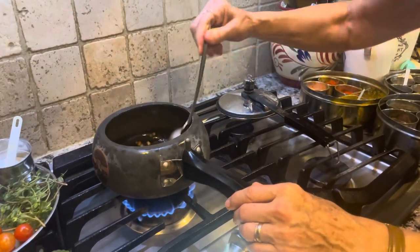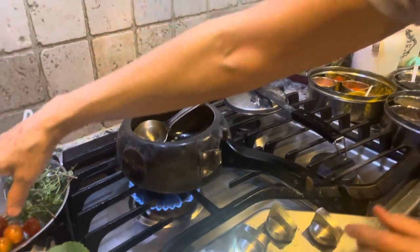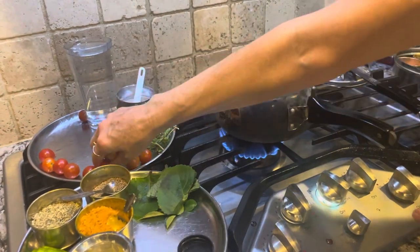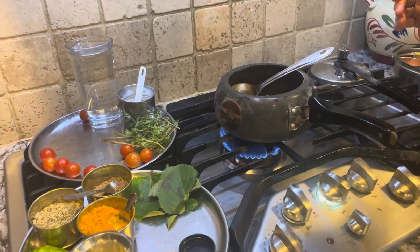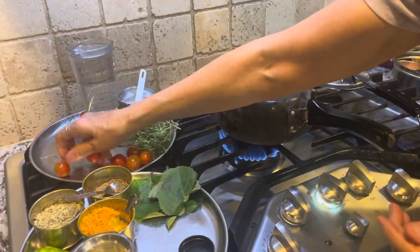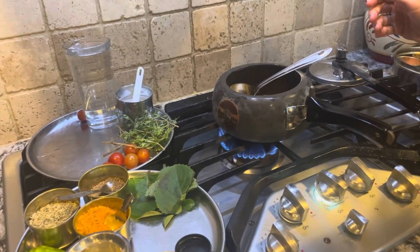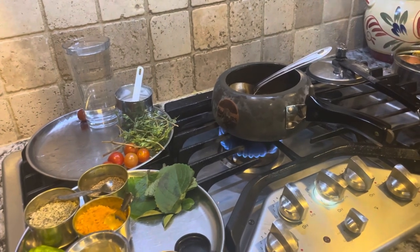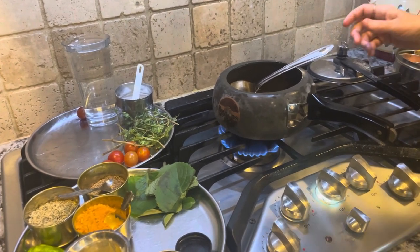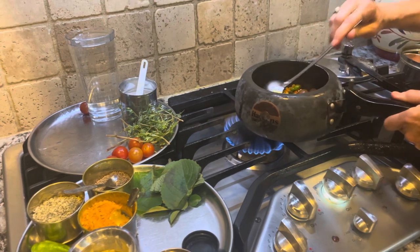We have some cherry tomatoes fresh from the garden. I'm going to put in one fistful of tomatoes. Make sure you don't get burned by the pot. One fistful is good — you can play with your food; there's no rush. Cooking is like painting — you mix as per your wish, your feeling, your mood. Mix it, and once you're done, sauté if it starts to stick a bit.